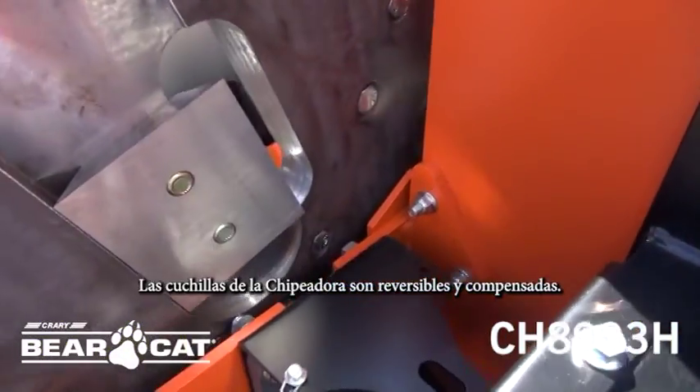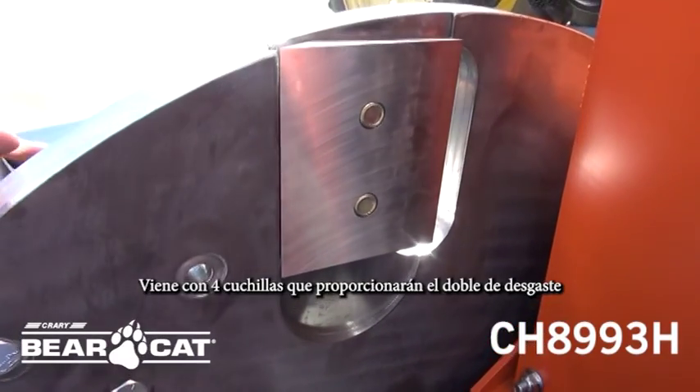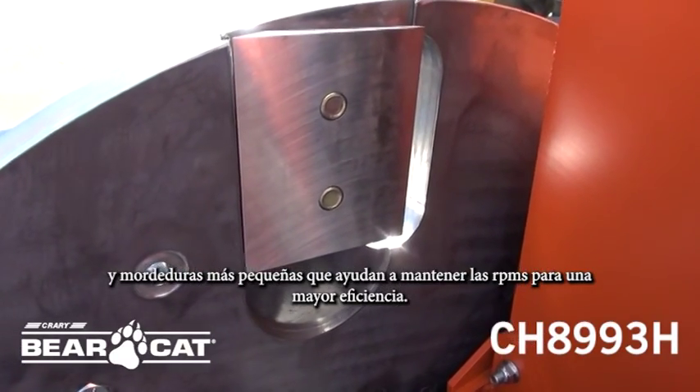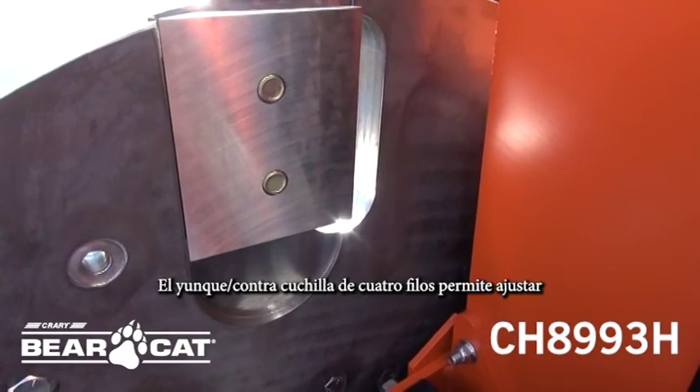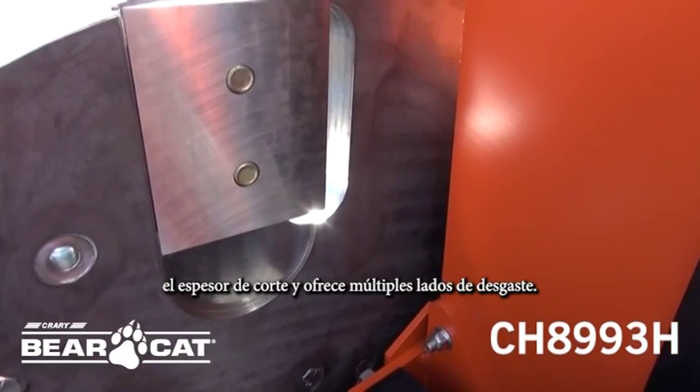The chipper blades are reversible and offset. It comes with four blades that will provide double the wear and smaller bites that help keep the RPMs up for higher efficiency. The four-sided anvil allows for adjustment of the cutting thickness and multiple wear sides.